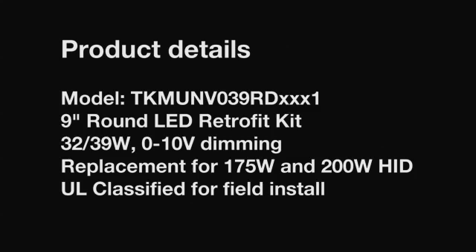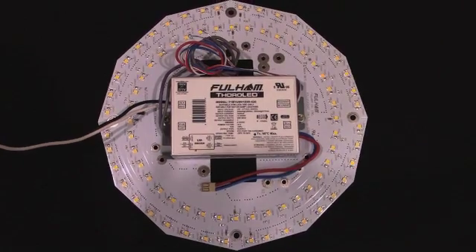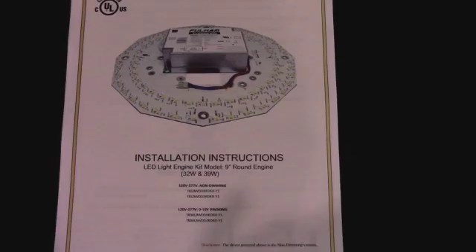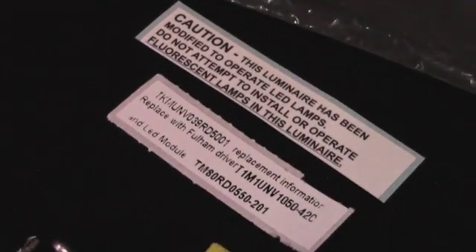This is a 9-inch kit available in 32 and 39 watt. The kit comes with the LED engine, which is the module driver, instruction sheets, all the necessary components like self-tapping screws, connectors, and necessary labels. This kit is mainly used for parking garage luminaires.